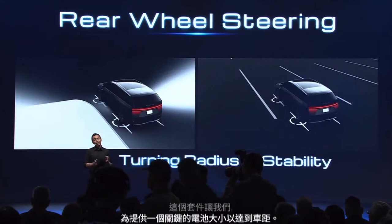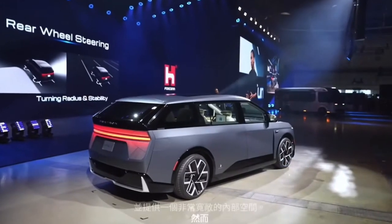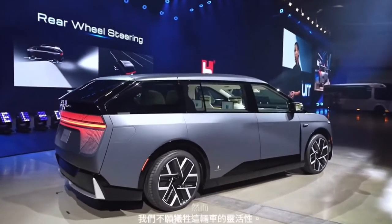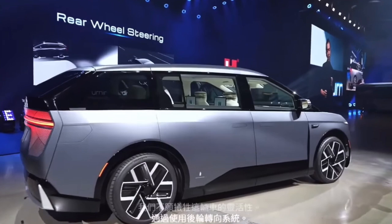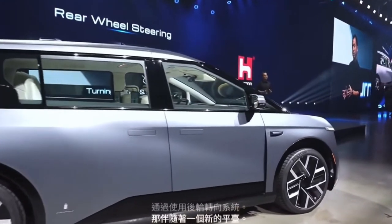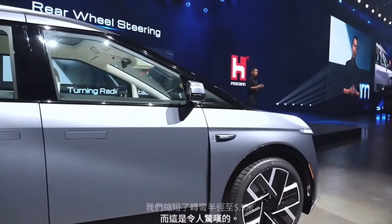However, we did not want to sacrifice the nimbleness of the vehicle. So by using the rear-wheel steering system that comes with the new platform, we shortened the turning radius to 5.5 meters. That is amazing, because a 5.5-meter turning radius is about the same as what a B-segment EV is doing right now — and that is two segments smaller than the Model D.